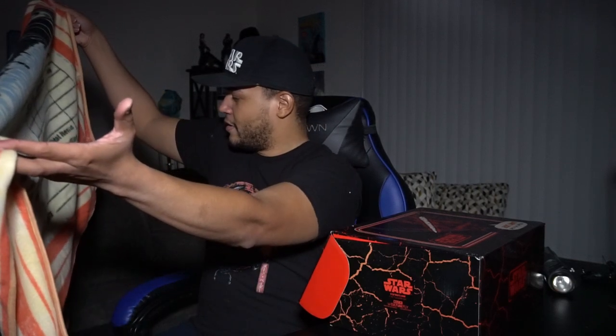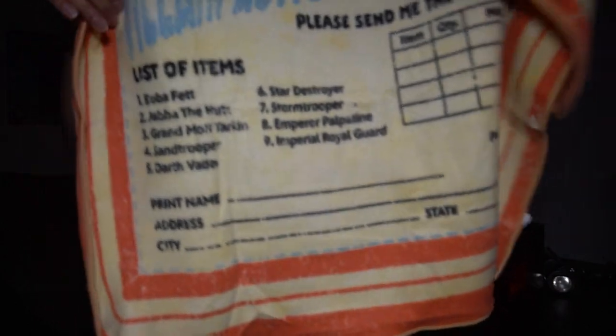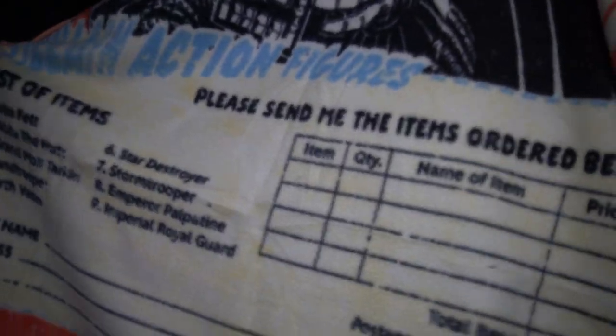Number one, Boba Fett — what a surprise. Two, Jabba the Hutt. We have Grand Moff Tarkin, Sand Trooper, Darth Vader, Star Destroyer, Storm Trooper, Emperor Palpatine, and Imperial Royal Guard. That is actually super funny and also super cool. Darth Vader should have been number one, but also it's Boba Fett — he's going to be number one. This is also clearly based off of something that is actually old because it's a little hard to read when it gets down there.